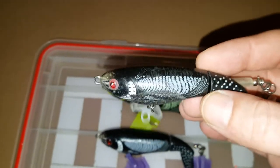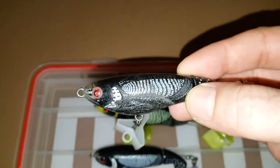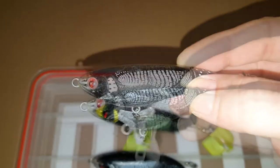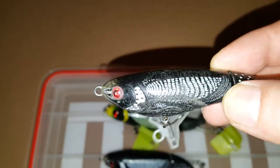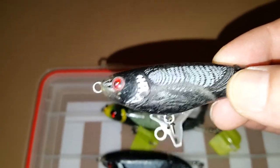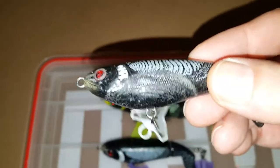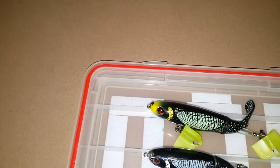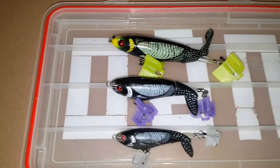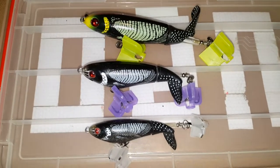This is the first Whopper Plopper that I ever got. It's a size 90 and probably my favorite size to throw. I throw this a lot on the river — it's pretty much usually the only place I throw these Whopper Ploppers. It's a good size for smallmouth. As you can see it's been used a lot, still kicking it. I've had to change the hooks before. This thing has caught me hundreds and hundreds of fish. I'll lay that underneath — so you got the 130 on top, 110 in the middle, and size 90 on the bottom.